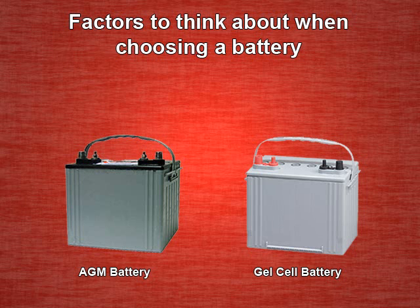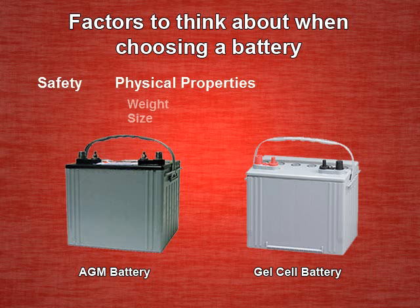The very first step in designing any UPS system is to consider the battery and what is expected of it. Factors which affect battery choice are safety, physical properties such as weight and size, and capacity, usually measured in AH or amp hours.